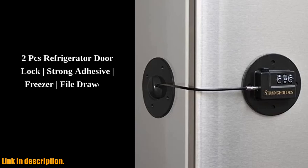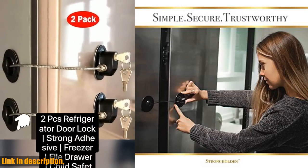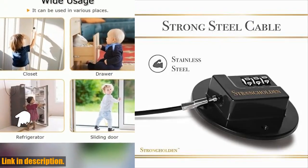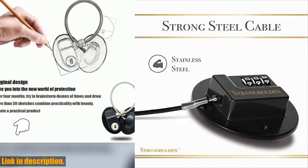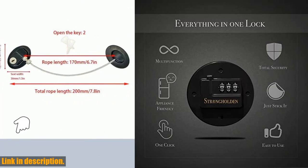Hey there, and welcome back to our channel. If you're a parent, pet owner, or just someone who likes to keep things organized and secure, you're going to love the product we're reviewing today. Introducing the Refrigerator Lock Combination by Strongholdin — the ultimate solution to keeping your family safe and your fridge secure.